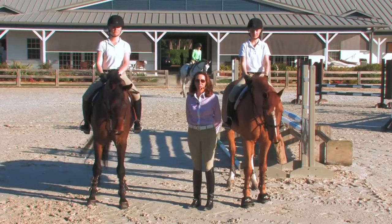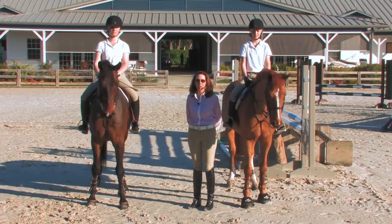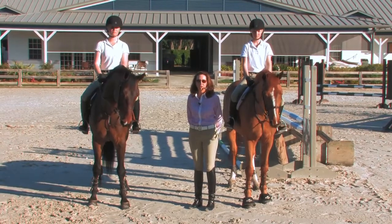Hello, my name is Stacia Madden. I own and operate Beacon Hill Show Stables. We're here today with EquestrianCoach.com, and we're going to join you in our training session today.